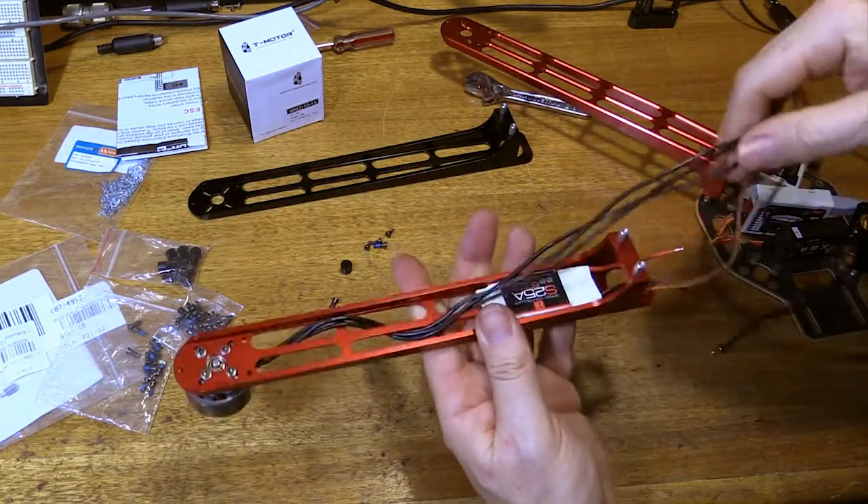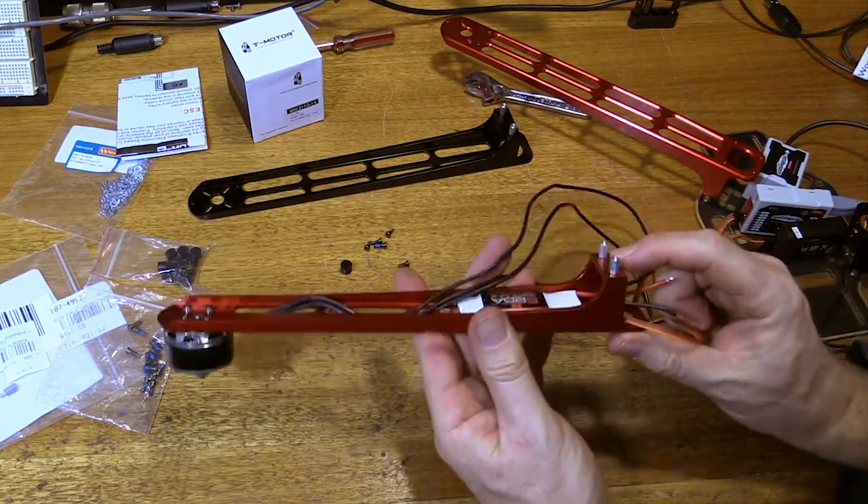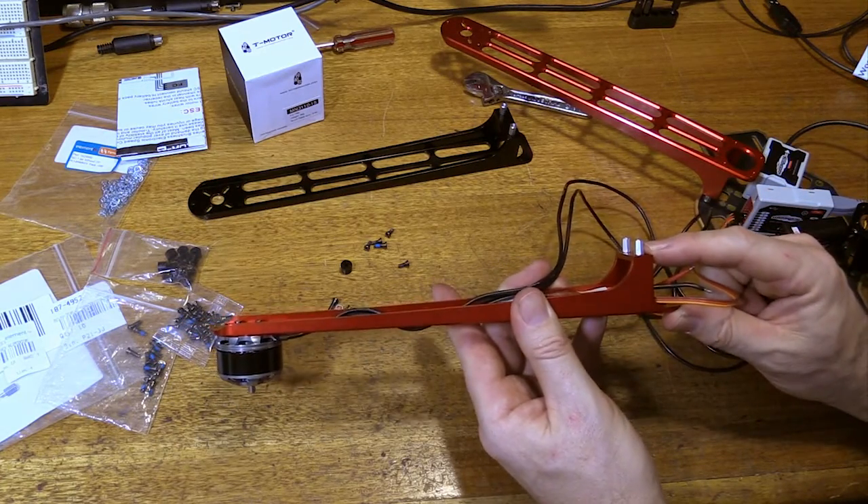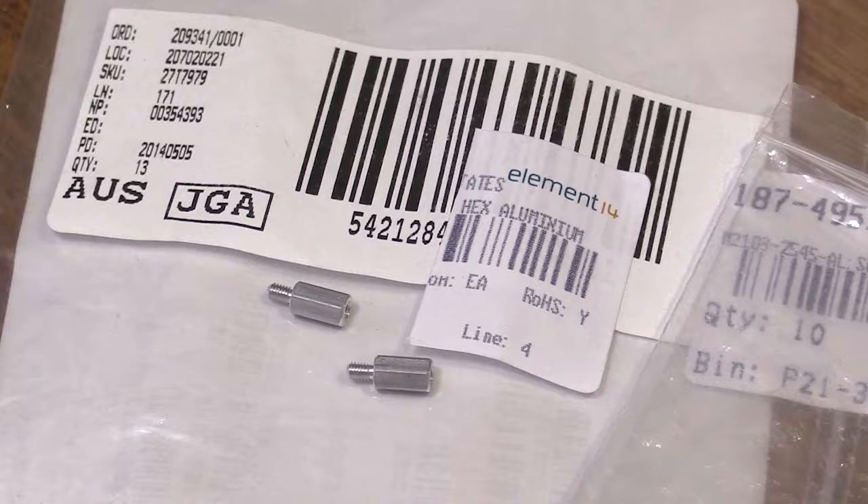One thing you might notice on the arms is that I've actually added 8mm spacers. These are M2.5 spacers — they've got a male thread at one end and an M2.5 female thread at the other end.